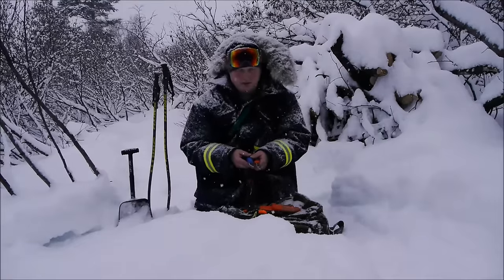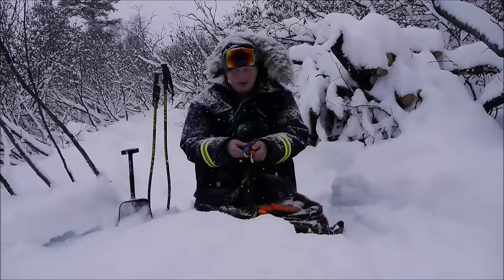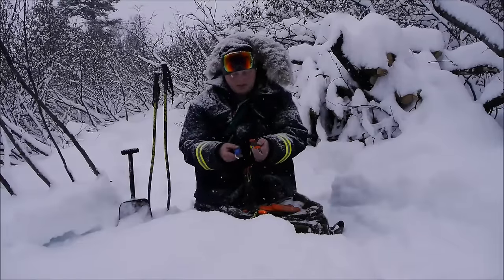The woods will take care of you if you know what to look for. That little rant said — this Eldris is in direct competition to the Light My Fire.